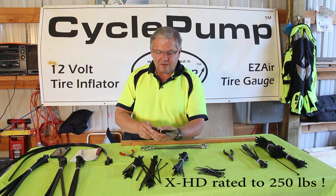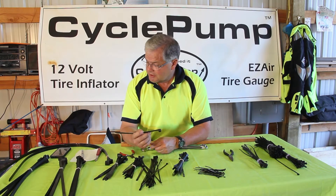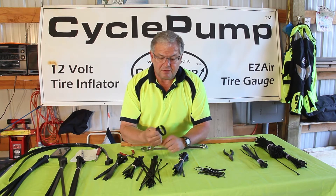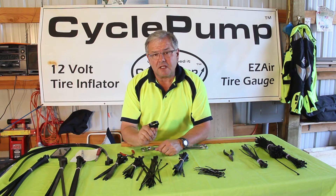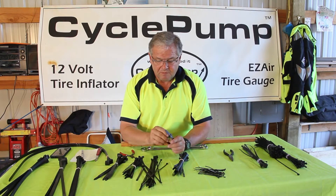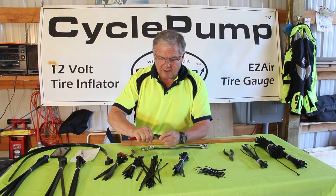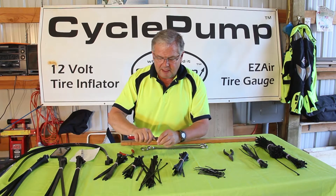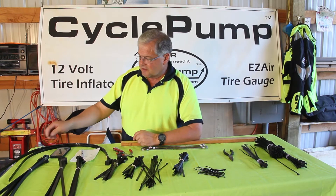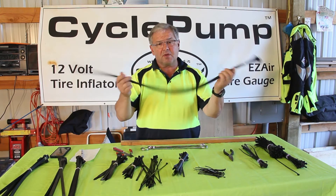Now we have the extra heavy duty — these are about the biggest and best you can get. They're about a half an inch wide and rated to 250 pounds, so they'll hold a 250-pound load and really secure it to your bike. I've used this to hold on saddle bags that have been torn off on the trail and for other severe applications. These extra heavy duties come in different lengths, and the longest one we have is 40 inches — this is the one I use to strap on the saddle bag.